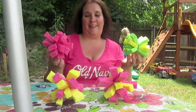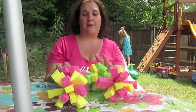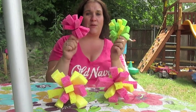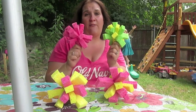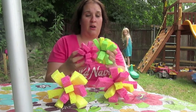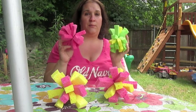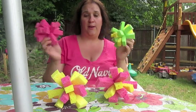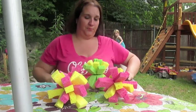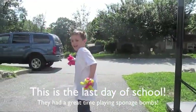What else is better? Go out there, go to your Dollar Tree, and make some sponge bombs — get out there in the water and have fun. You can take them to the beach, to a hotel and play in the pool, or just at home in the pool because we have a small pool. So enjoy.